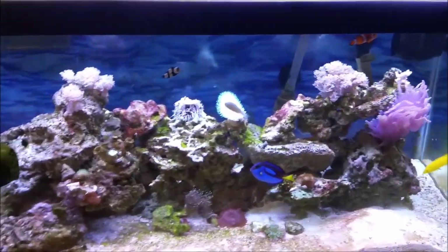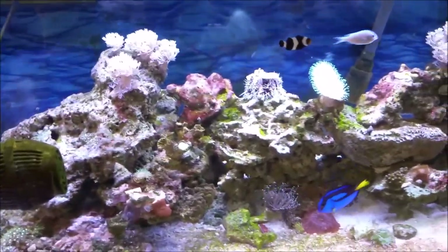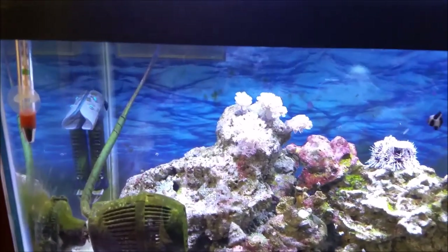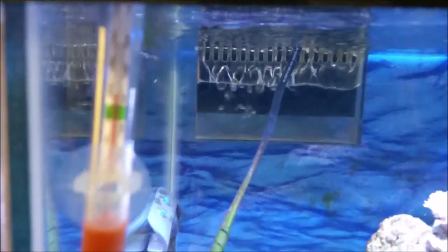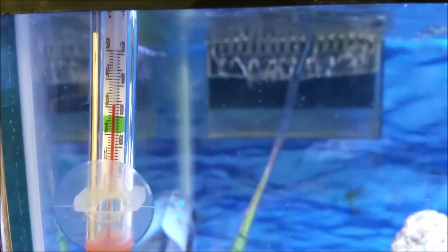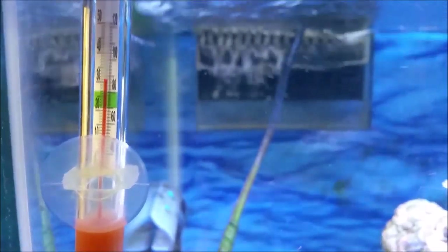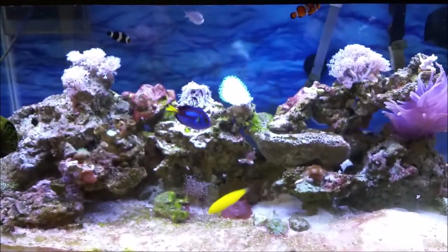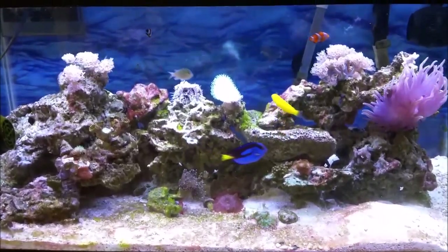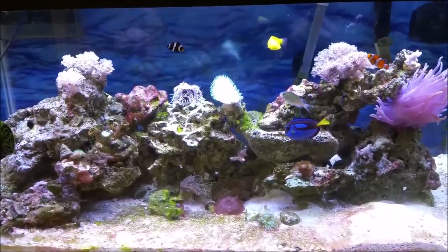Before moving down to the refugium section, I want to show you my thermometer. Even though it's been really hot and humid in New York City for the past couple of weeks, my tank temperature is right around 78 to 80 degrees Fahrenheit, which is perfect. It's good to know my tank isn't being affected by this heat wave we have in NYC right now.